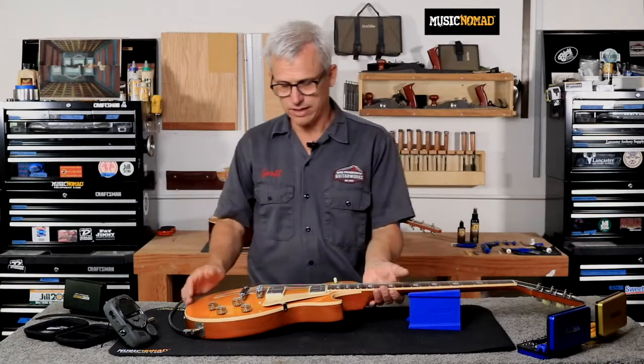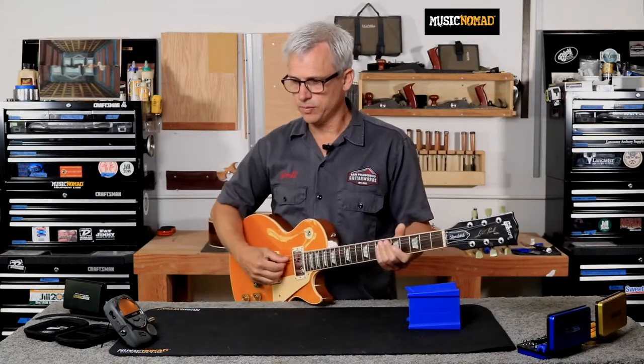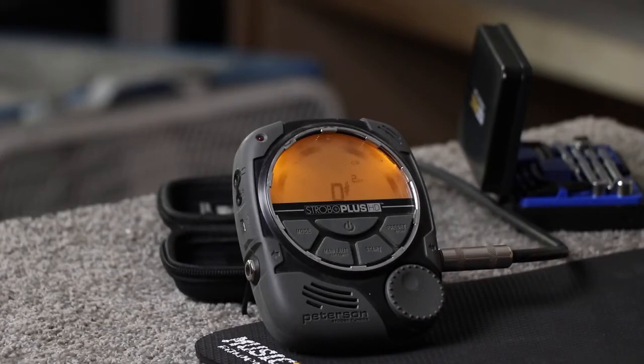With the guitar in playing position, we'll get our open string perfectly tuned. This is one of those times when it really is important that it is just right on the money. A couple of tips: if you have a tuner that's having a hard time holding on the note, you can turn your tone controls down. That will help the tuner see the fundamental of the note, cutting out some of the upper order harmonics, making the tuner more able to grab the note.